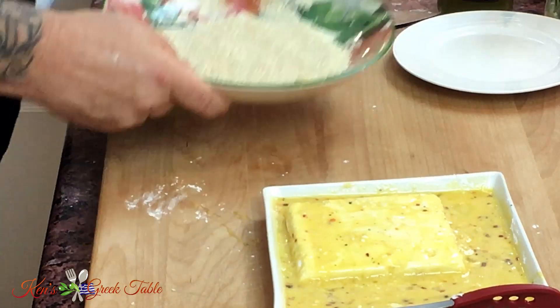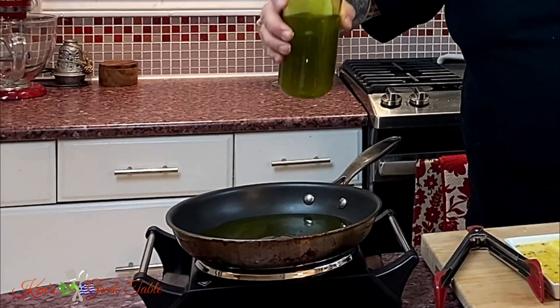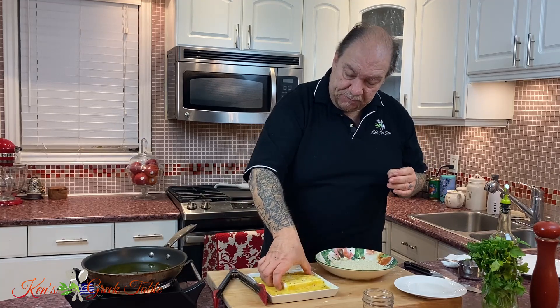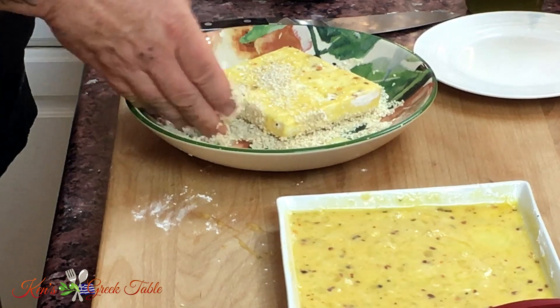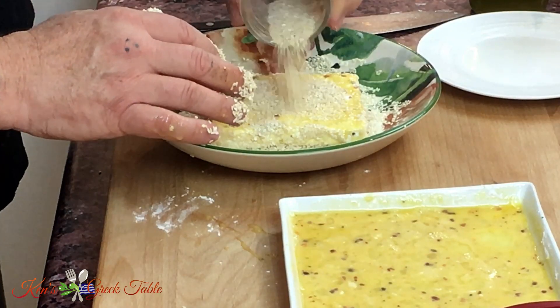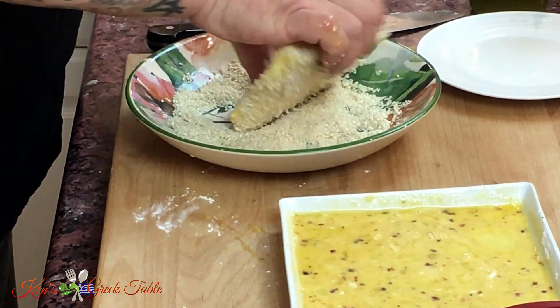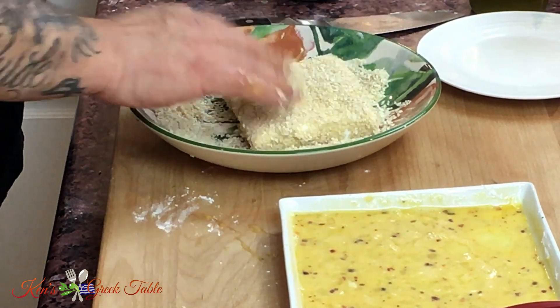Now we come to the sesame part. I'm going to use probably close to a cup of sesame seeds. I'm going to take about a cup of olive oil and put it in the pan. Keep one hand always dry — it'll make things a lot easier for you. Take my feta, place it inside my sesame seeds, and just start coating it all over. My right hand is all messy, but my left hand is dry and ready to keep working. Spread the sesames around and make sure your feta is evenly coated all over — just like that. Absolutely perfect.